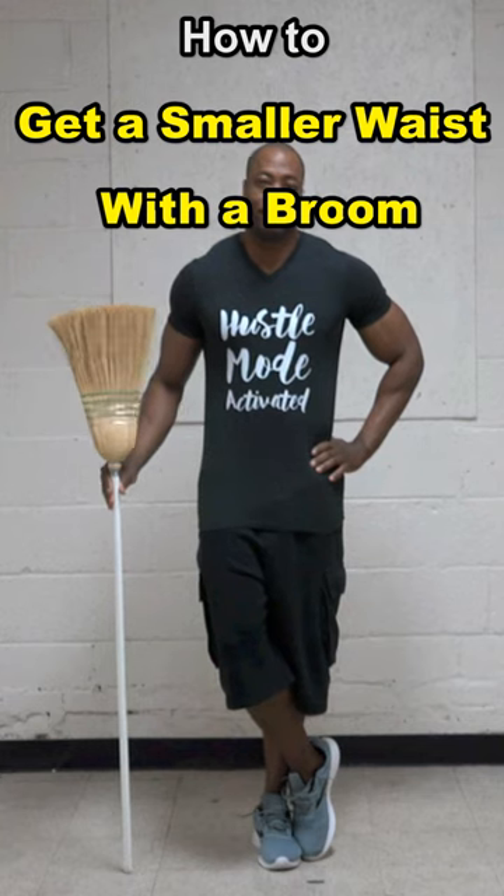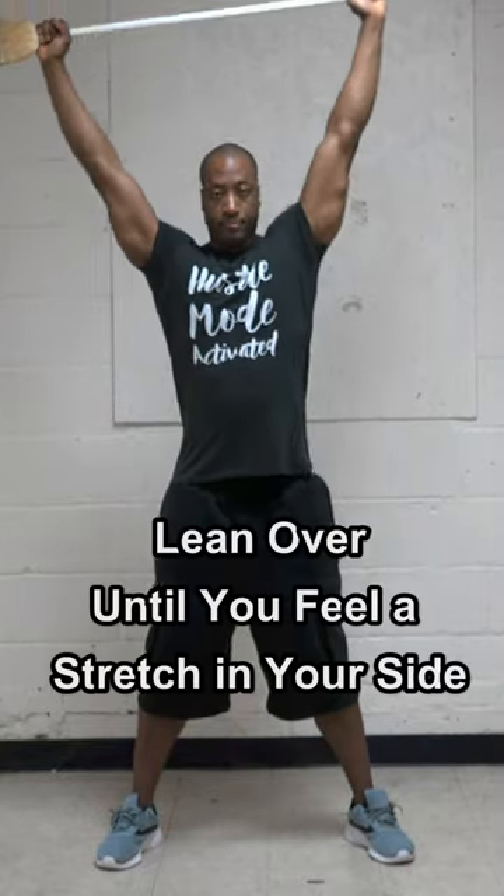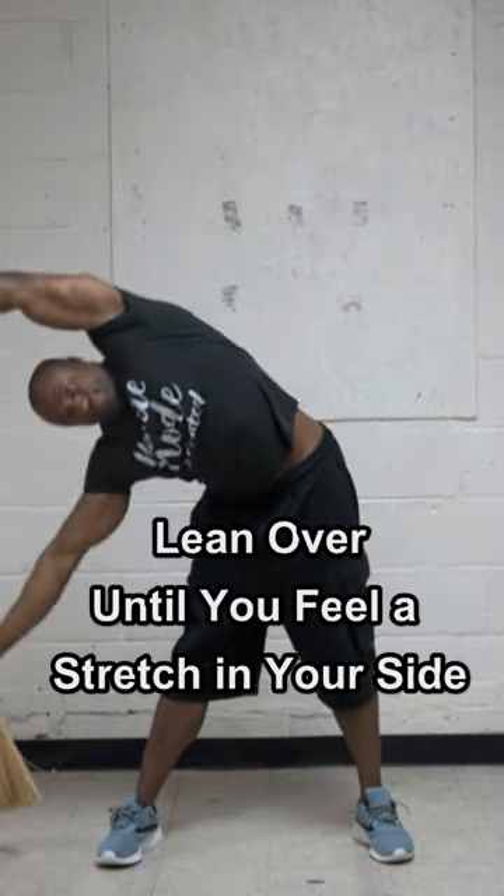Here's how you're going to get a much smaller waist with a broom. Stand with your feet wider than shoulder width, put the broom over your head, then you're going to lean all the way over until you feel a stretch in your side.